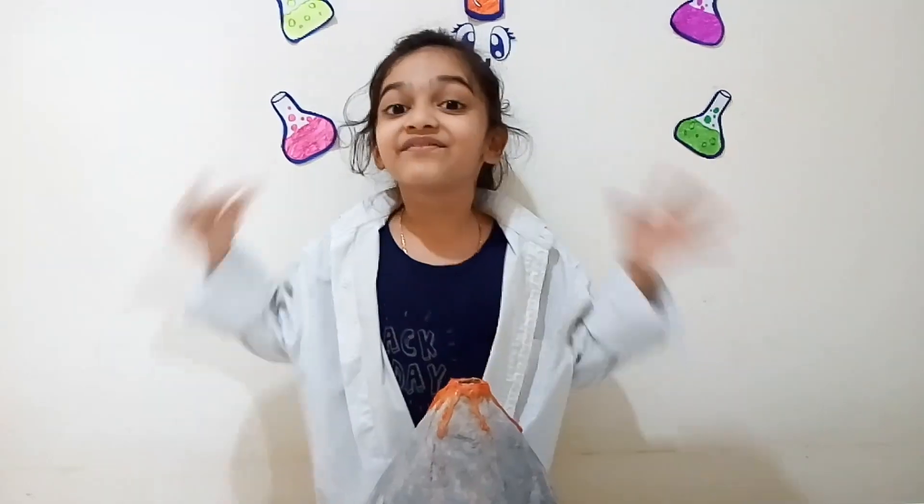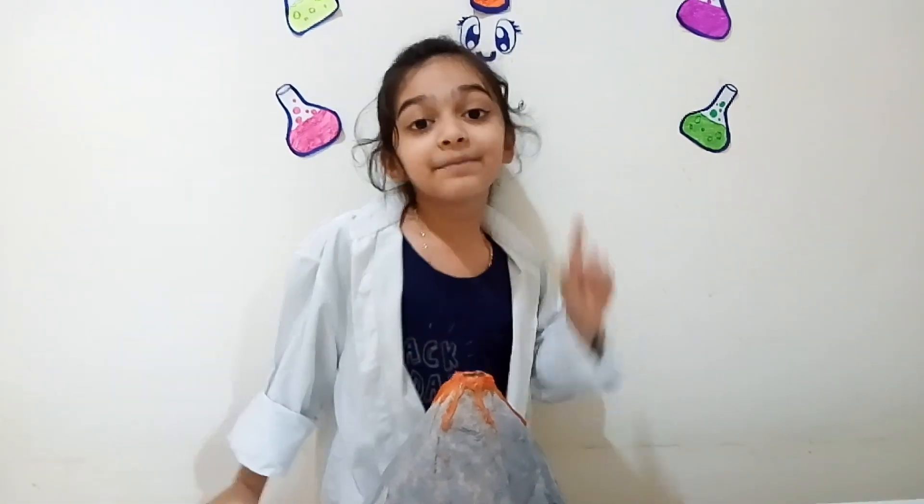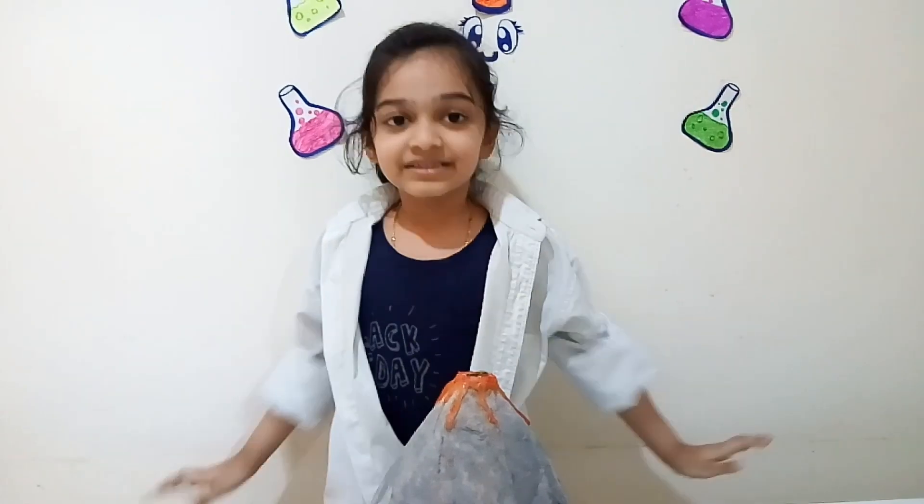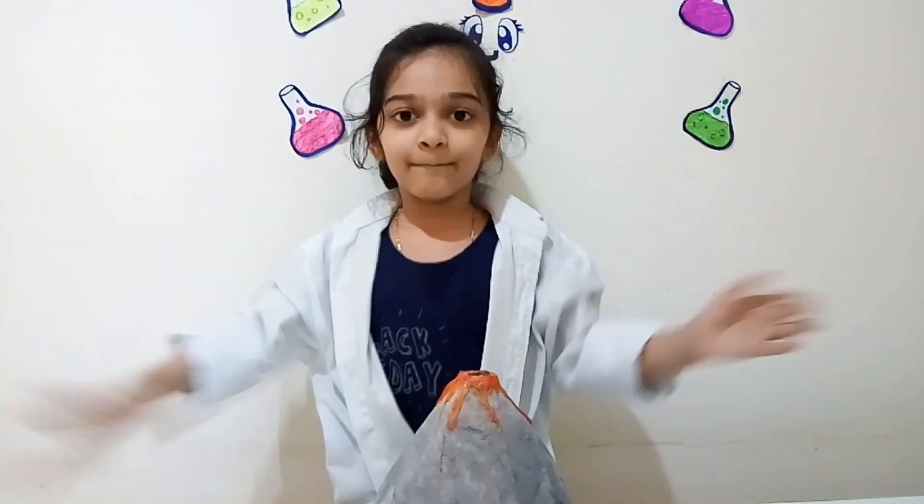Guys, it was so much fun! You can try it at home too, but don't forget to ask an adult to help. If you liked this video, please subscribe, like, and share. Stay healthy and rise up. Bye!